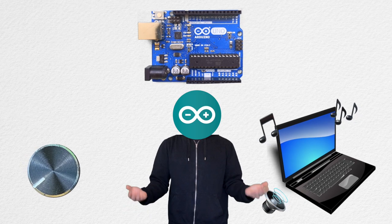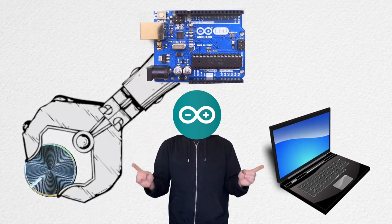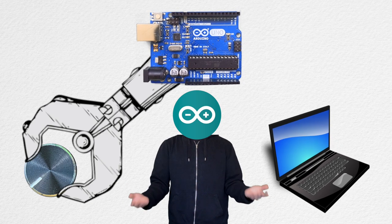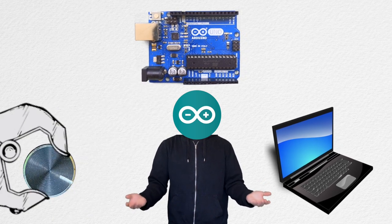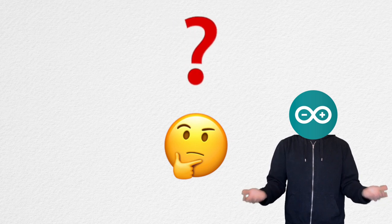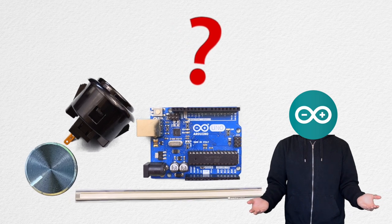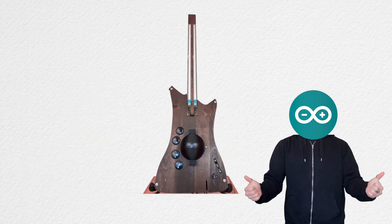For example, you can twist a knob and increase or decrease the volume of a synth. Or you can use it to control sci-fi alien sounds. You might be thinking to yourself: is it possible to use sensors and buttons to create a musical instrument? The answer to that is yes.